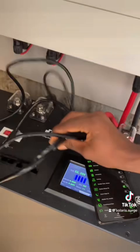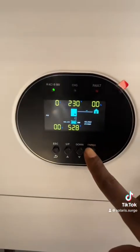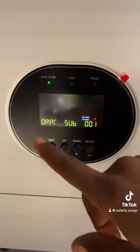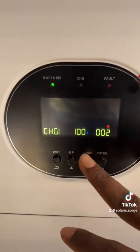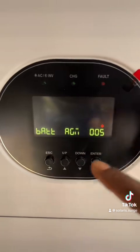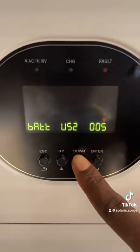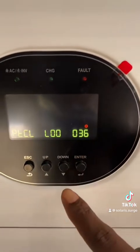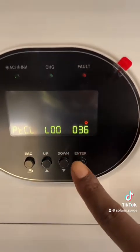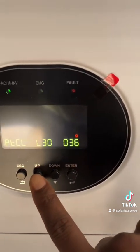On the inverter, press Enter. Go to Settings 05 — enter that and change it all the way to LI, which is Lithium. Press Enter to set, then change the protocol to 51.